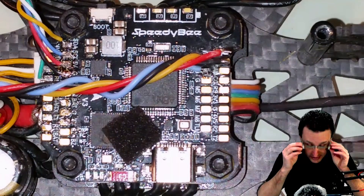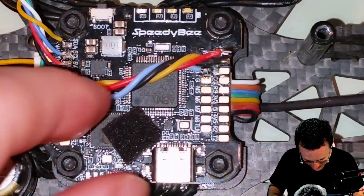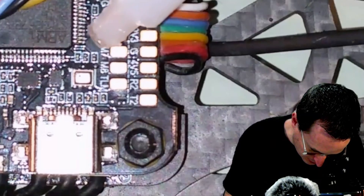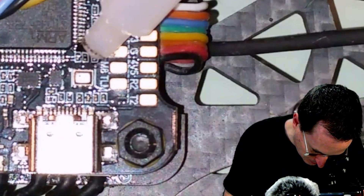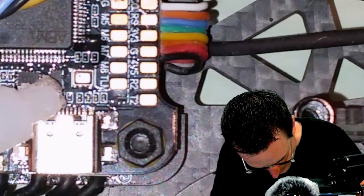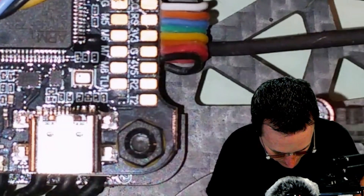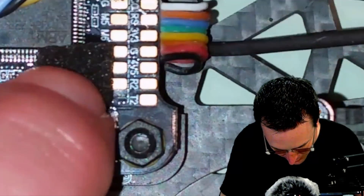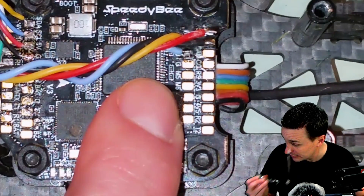I'm coming down here, just being ever so gentle, keeping away from that barometer. A little dab there — I'm good on that side, good on that side. A little dab there. Probably good enough. Take this foam and place it right on top there, just hold that down a little bit, and we should be good to go. I'll keep some pressure on that, make sure it adheres, and let it dry for a second.